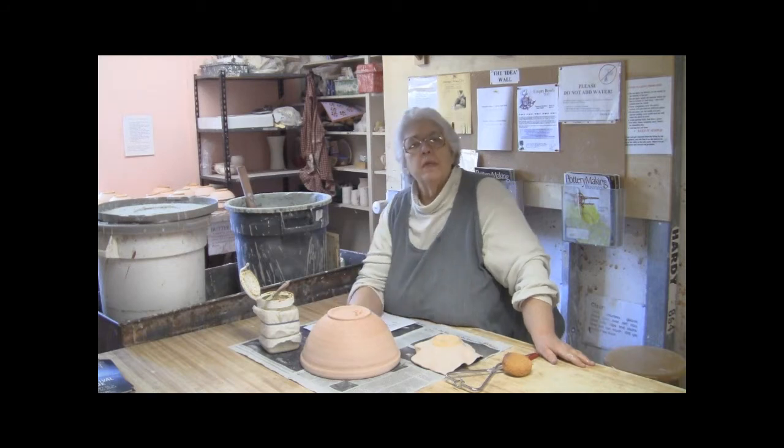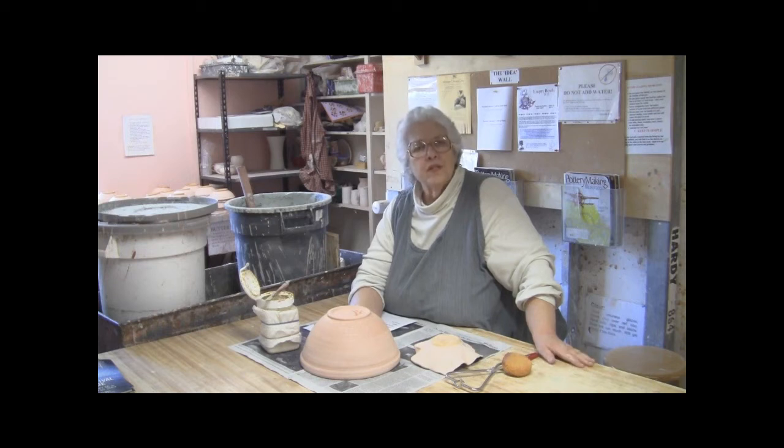Glaze is a combination of clay and glass, and we glaze pots to make them more beautiful and also to seal the surface. Here at Blossom Hill Crafts we fire our kilns to cone 10, which is almost 2300 degrees, and we fire them in reduction. Reduction and heat, however, are two completely separate functions in a kiln — they are not related — so we will touch on that at a later time.